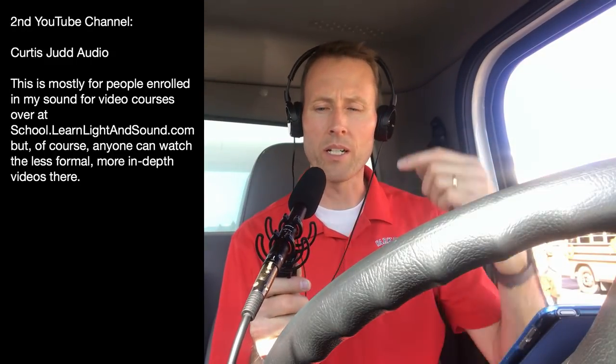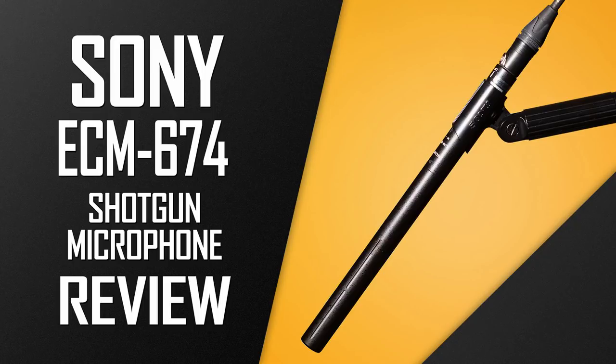When we get back, we do have a number of things to cover. First of all, the Sony ECM 674 shotgun microphone — it's a mid-priced shotgun microphone with an XLR output. It does have a slot for a double-A battery, which is what we're using to record here today, so we'll have a full review on that.